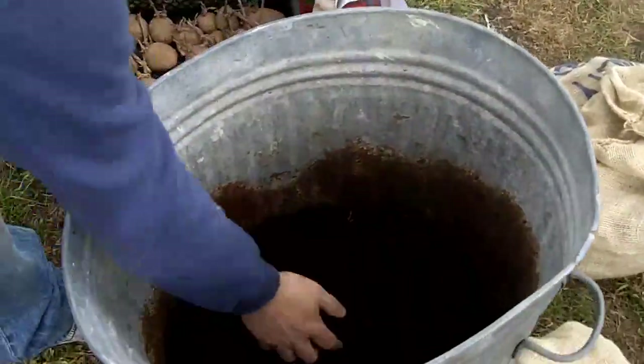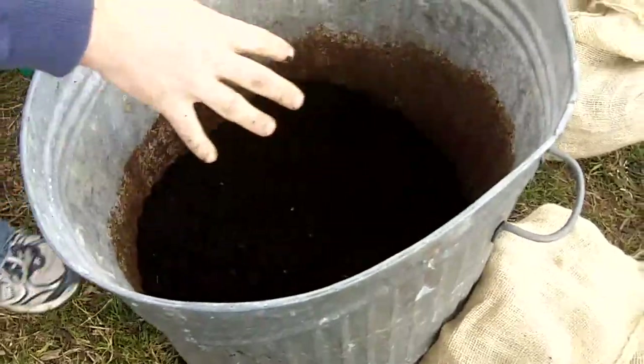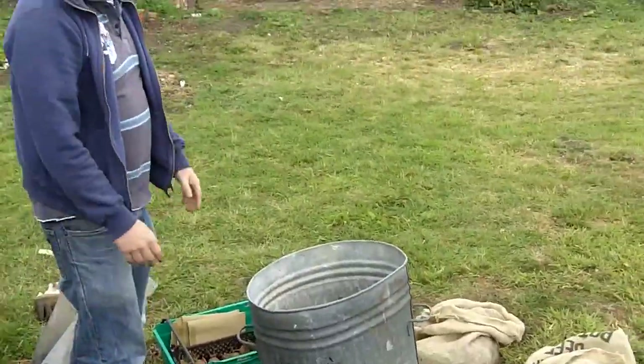Just to cover them up. And then as the sprouts begin to appear and grow up, we can add more and more soil until it comes up. And the more soil we add, the more potatoes we'll get.